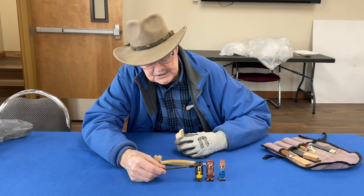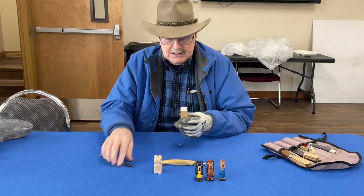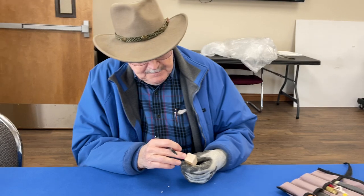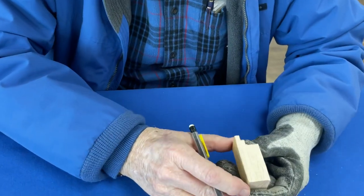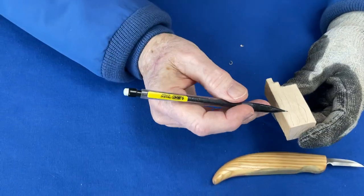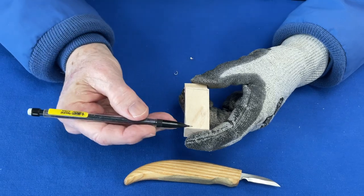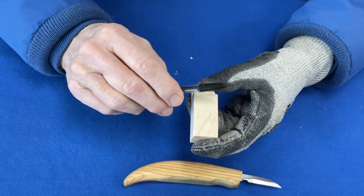To start carving, you notice on these examples you have the level of the ears, then the forehead, then the face which is another level, then the nose, then the chin and the body - you do this in steps. Now, the first thing you want to notice is that wood has grain. The grain on this piece of wood is going like this, and the grain on the side is also going the same way.